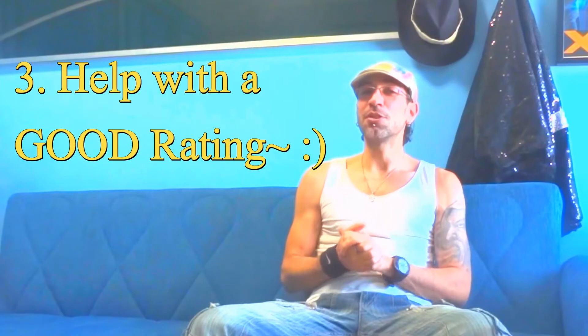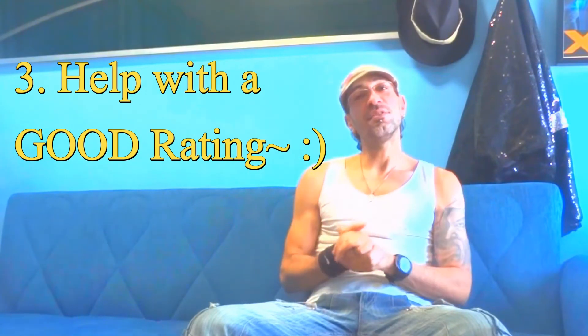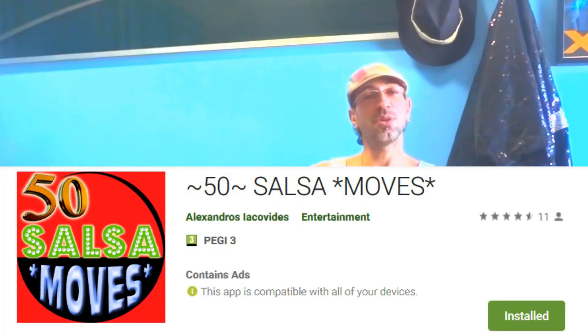Point number three: once again, be a little lenient on the rating — put four or five stars. You could leave a nice positive comment, as it helps the app move up on the Google Play Store and hopefully gets more people watching the combinations.